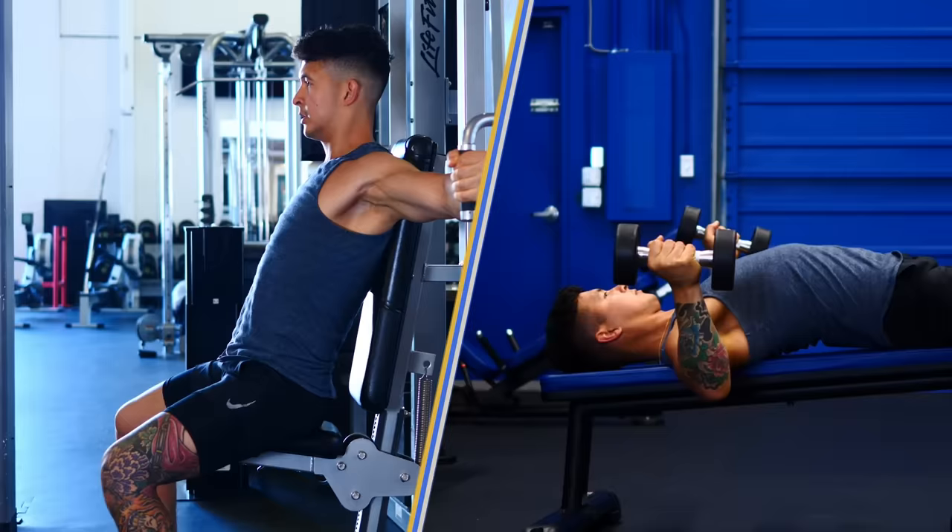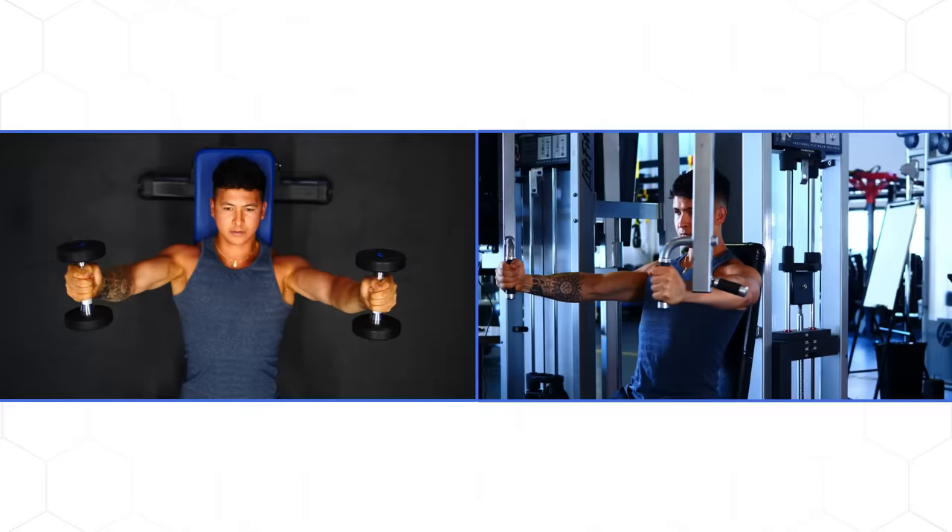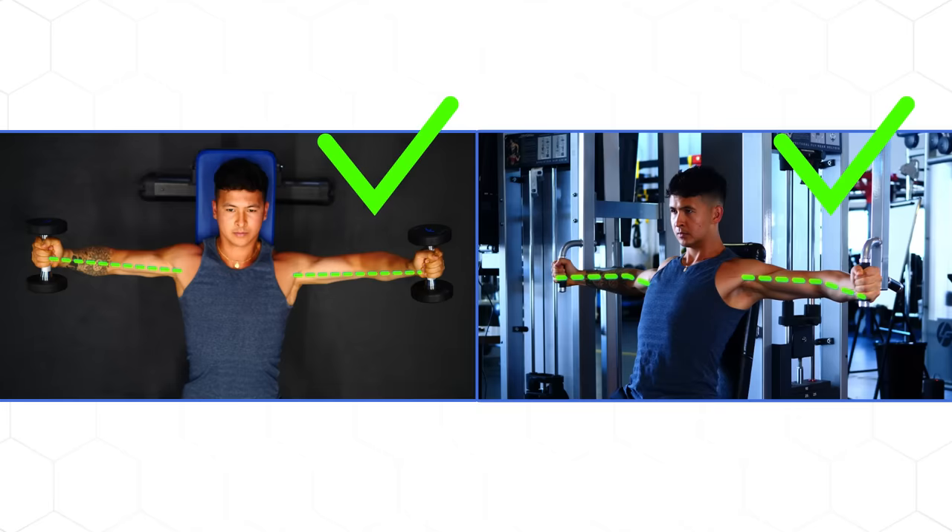Now the same applies for the pec deck or even the dumbbell fly as well. In this case, however, since you can't adjust the line of force like you can with cables, you'll simply want to keep your elbows up such that your hands and your shoulders are always at the same height, rather than letting your elbows drop down.